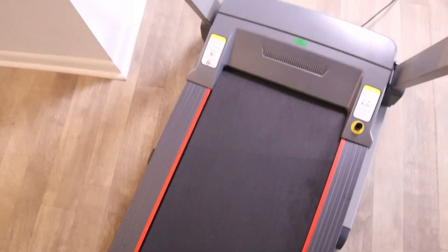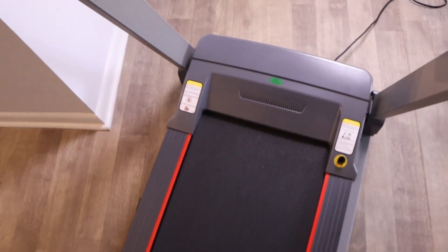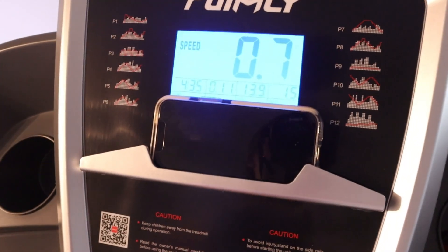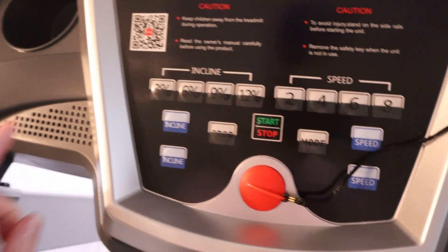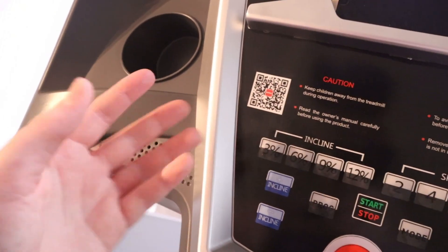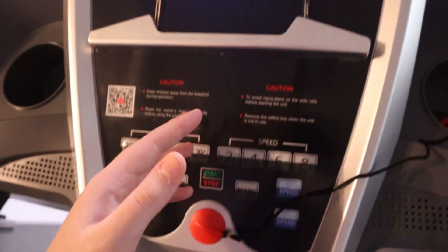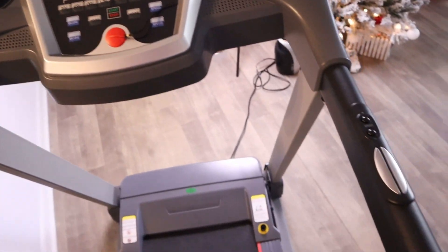Let me adjust that incline now - here it is at its highest level. The speed can be adjusted too. This treadmill is also highly multi-functional: it can be connected to your phone via Bluetooth for enhanced tracking and overall features. You can also adjust the progress and mode settings to create your own customizable routine. Overall, lots of great features within a very high quality, intelligent design.